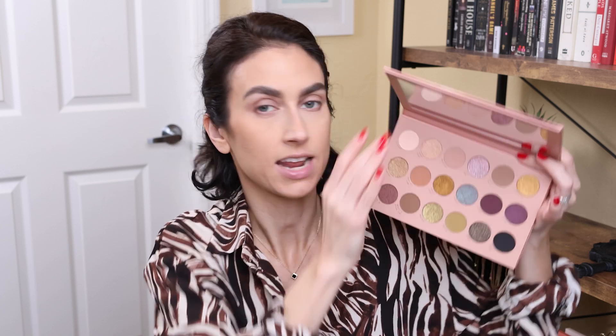Here is the inside — it looks so beautiful. I have not swatched it yet. It's so pretty that I don't even want to touch it, but I will. It's mostly neutrals with a couple of pops. I like that you have deep colors, mid-tone colors, and light colors — a little bit of everything, a mixture of matte and shimmer. This does retail for $48.